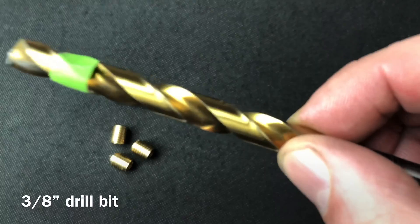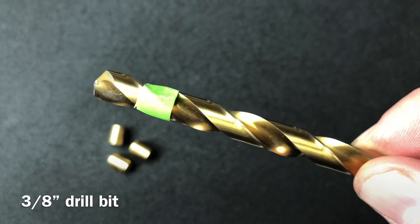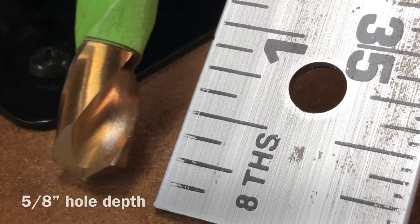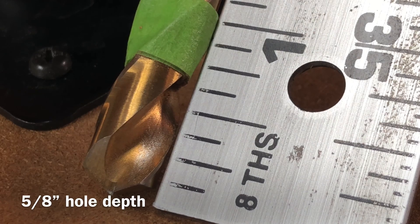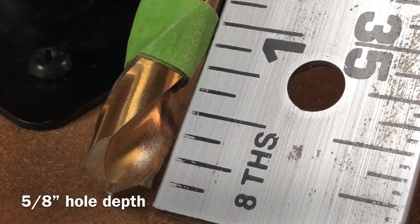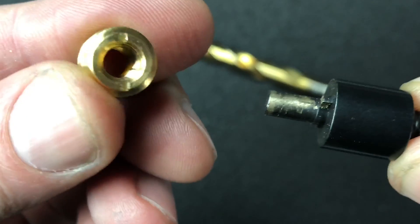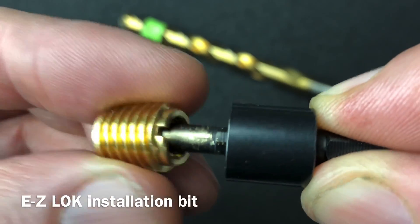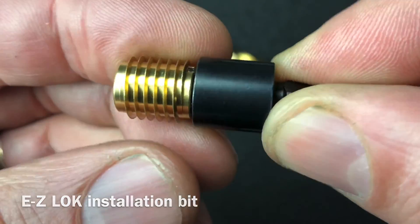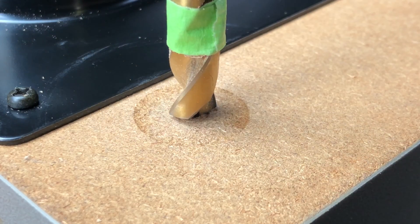To install these inserts, I'm going to use a power drill along with this drill bit — it's a general-purpose spiral flute bit. Our holes need to be 5/8 inches deep, so I've wrapped a piece of masking tape around the drill bit as our depth indicator. To insert the brass tapping inserts, I'm using an EZ-LOK installation bit. I've posted links in the video description so you know where you can find all these products used in this guide.